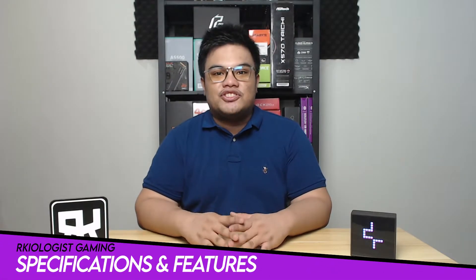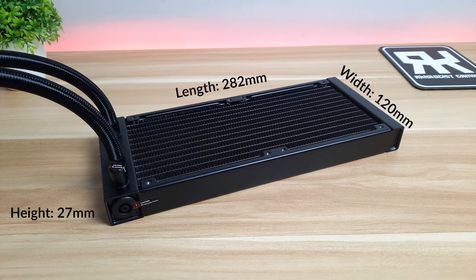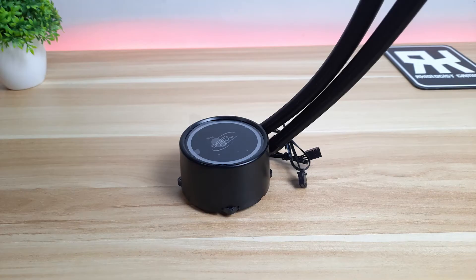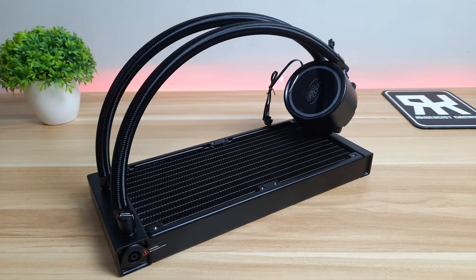Let's go to the specifications and features. The radiator has a length of 282mm, a width of 120mm, and a height of 27mm. For the pump, it has a length of 97mm, a width of 79mm, and a height of 47mm. For the tube, it has a length of 380mm.